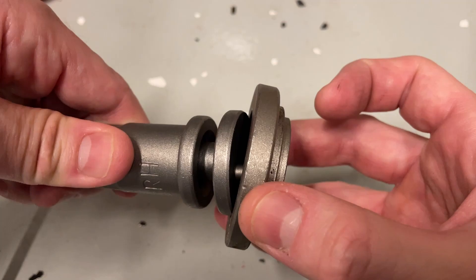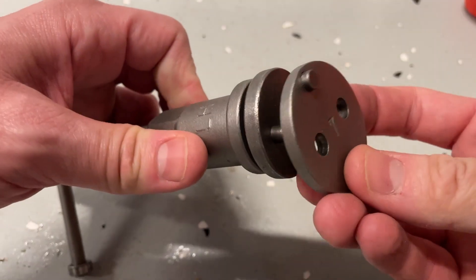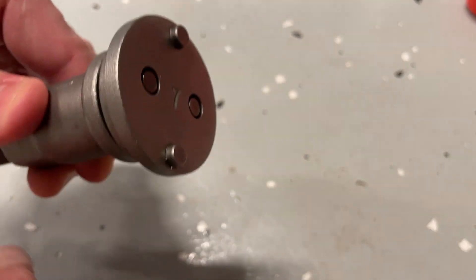This flat adapter spins freely, which is the one you'll likely use for the front brakes, while the rear adapters turn with the bolt and are securely held in place with magnets and pins.